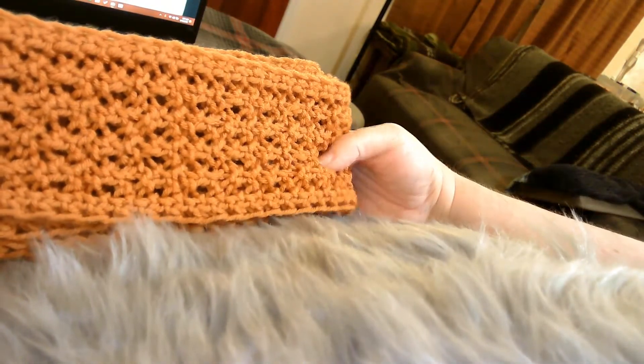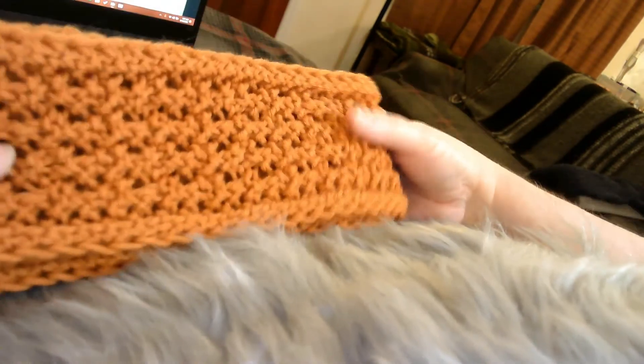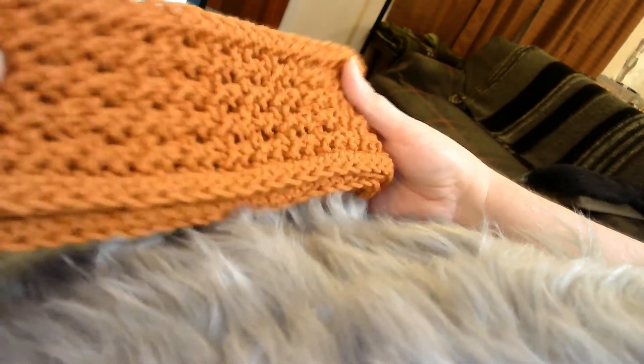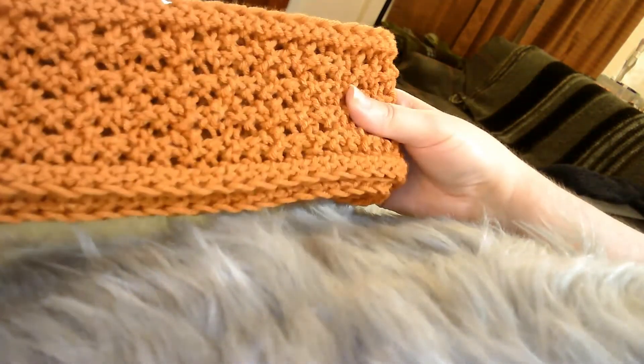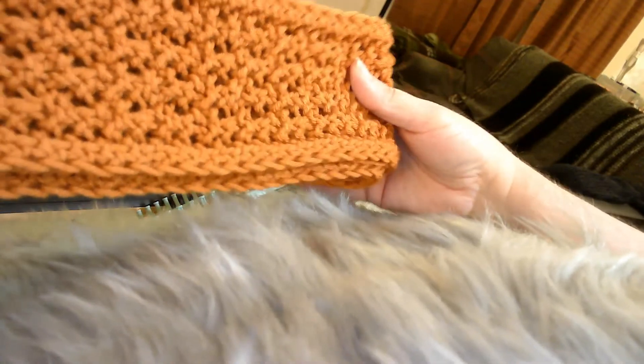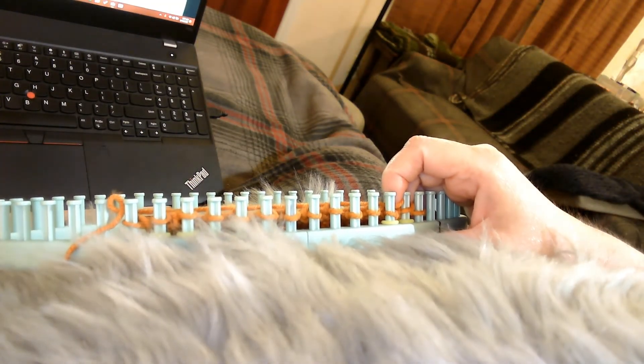That is all I have today for the Autumn Inspired Scarf. It's not real heavy, but it would be enough for this time of year as it's getting cooler, or in early spring if you want to do it in a different color. I really like this orange — I thought it was really pretty for fall. And I didn't want to call it Pumpkin Spice, even though that's the name of the yarn, so I just put it Autumn Inspired. That's all I have today — thank you, and have a great evening or day, wherever you are. Bye-bye.